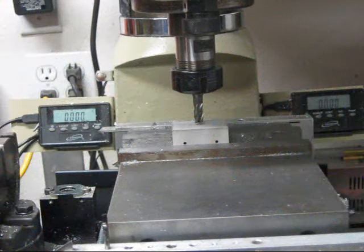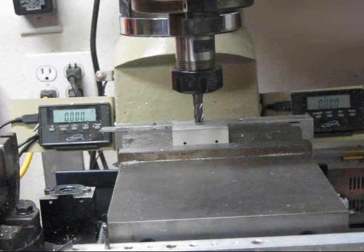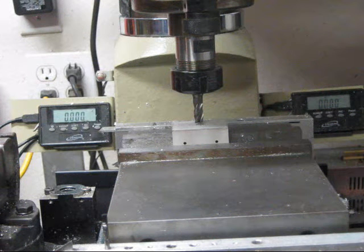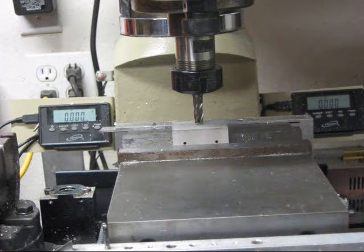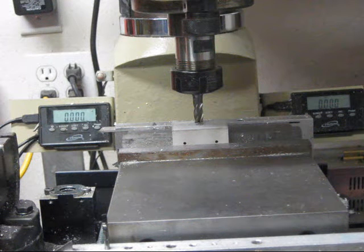Hopefully you can read those digital outputs. I'm going to go in 100 thousandths increments on Mach 3 in a spiral that will keep spiraling out, and we'll see how close they are on the readouts.